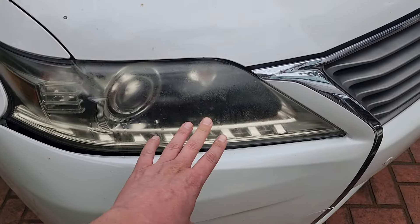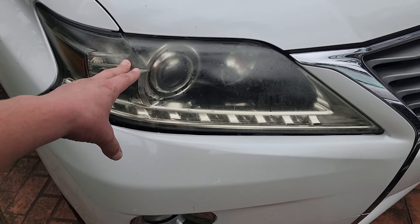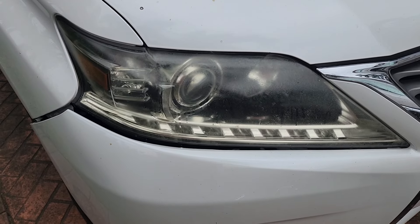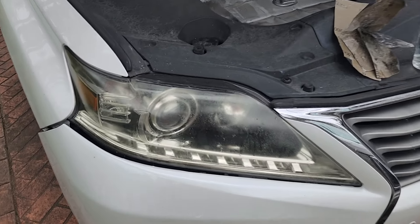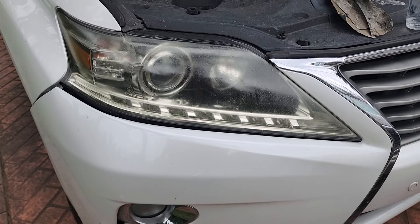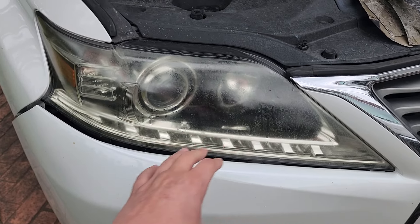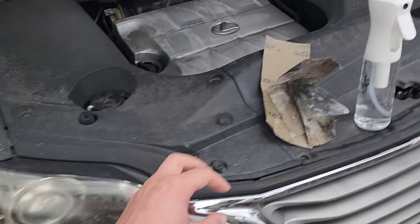We're going to remove this yellowing and haziness and then apply a protective coating to prevent this from ever happening again. Follow along if you'd like to see how this is done. Some kits will remove the fogginess and haziness from your headlights, but all those improvements will be short-lived — the fogginess and haziness often comes back within 6 to 18 months. This technique, though, will be permanent.